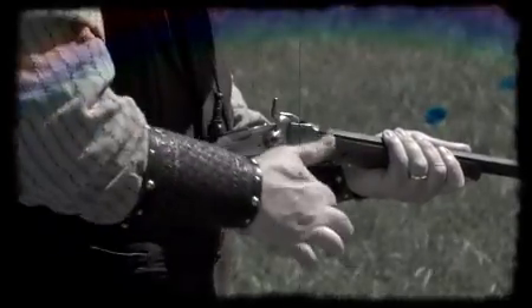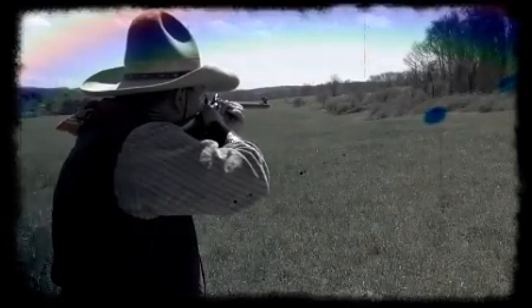Lyman Products. Brands that perform. Providing innovative products to shooters since 1878.